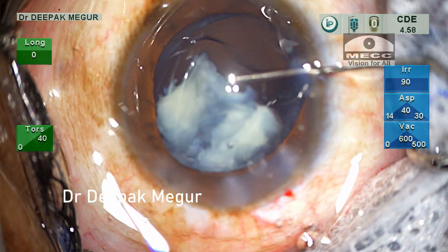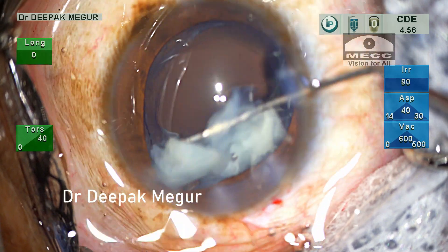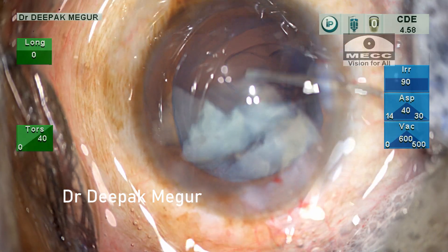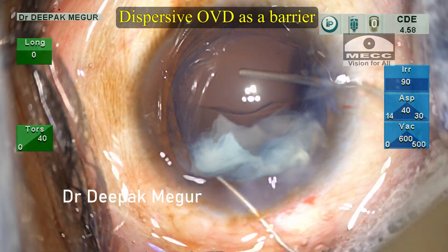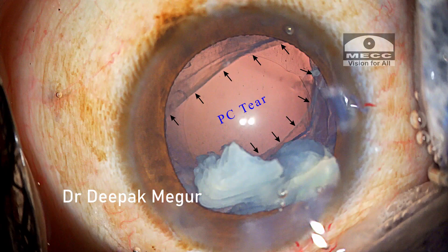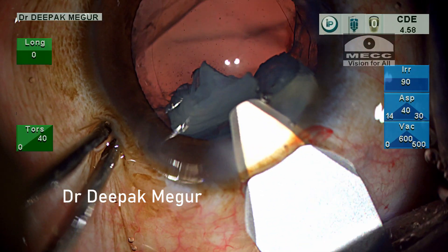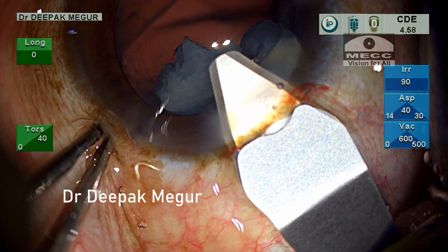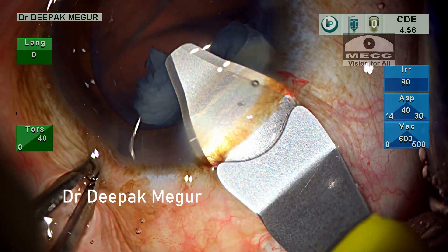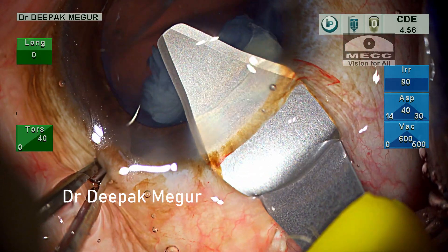On the contrary, since these are very small and soft fragments, I decided to extend the incision just a little bit and express them out manually. I just had to enlarge the incision a tiny bit — maybe around four to four and a half millimeters from the original 2.8 millimeters — to get these fragments out.